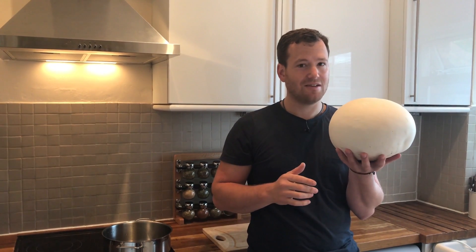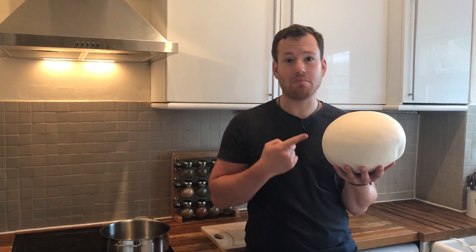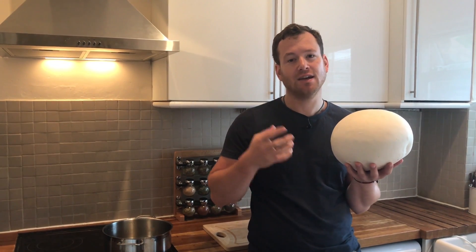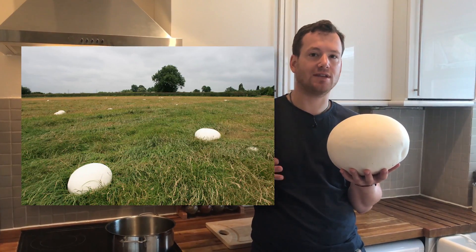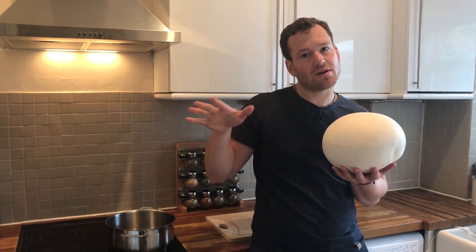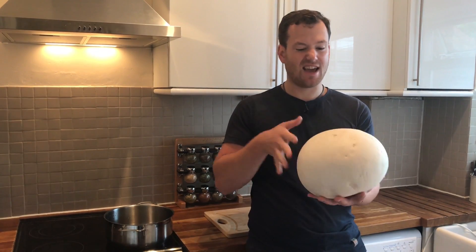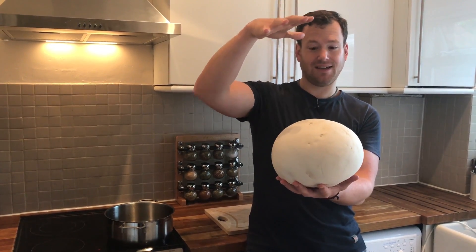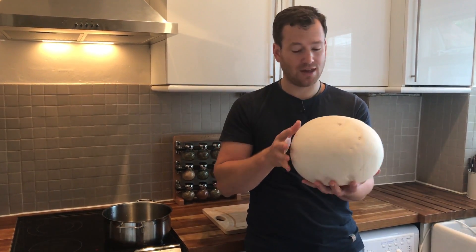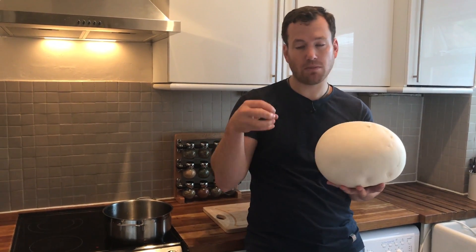Welcome back! What is this? This is a giant puffball — it's actually a mushroom that you can find growing in the forest and on the fields around mid-summer to late summer. Giant puffballs can get up to a massive size like this. It's absolutely ridiculous to think that this is actually a fungus — really amazing.